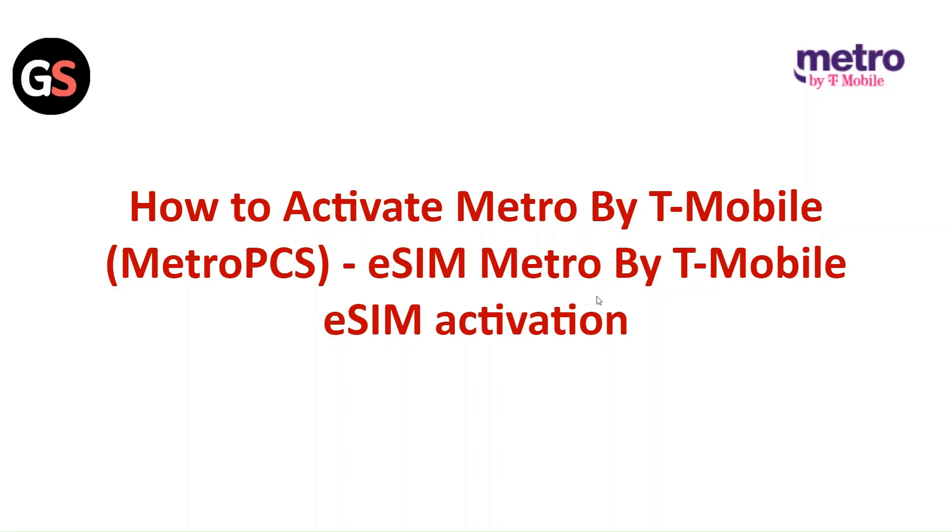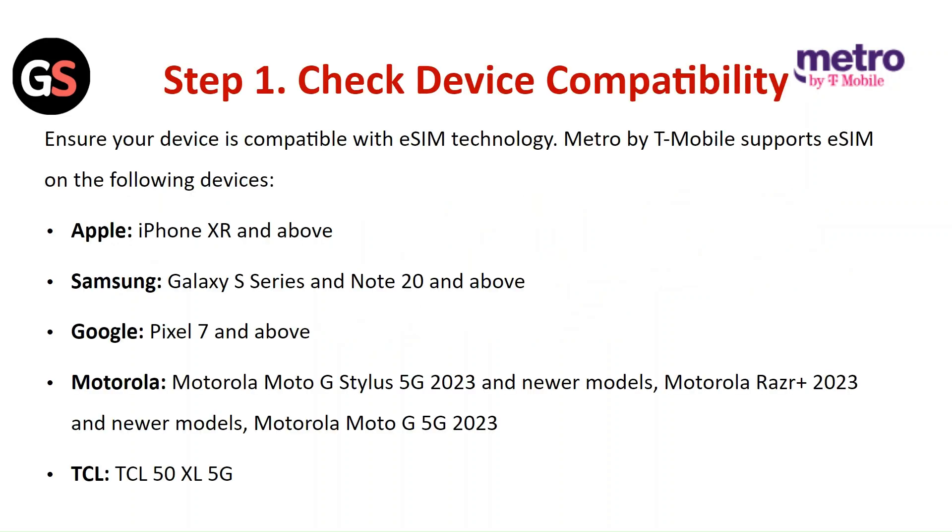Hi everyone, in today's video we will see how to activate Metro by T-Mobile E-SIM. Step 1: Check the device compatibility. Ensure your device is compatible with the E-SIM technology. Metro by T-Mobile supports E-SIM on the following devices.